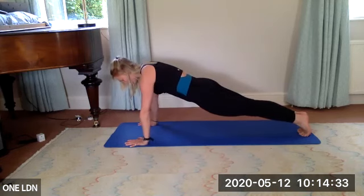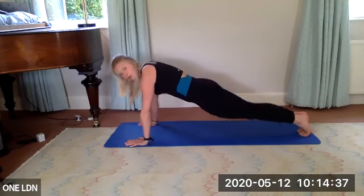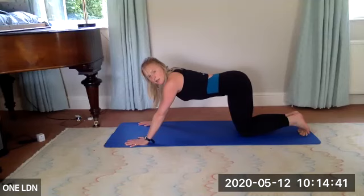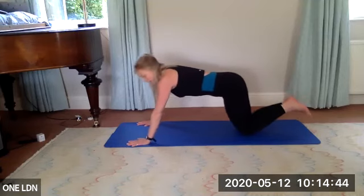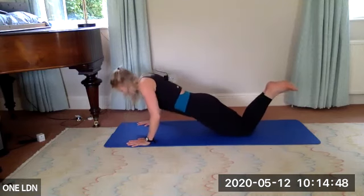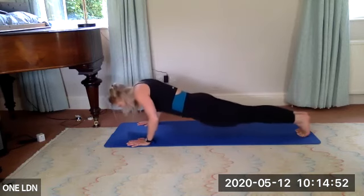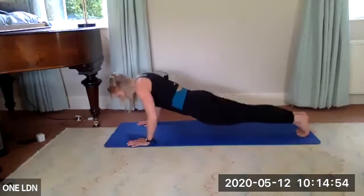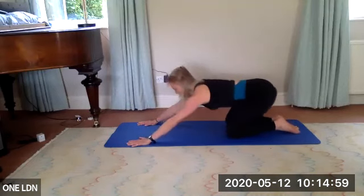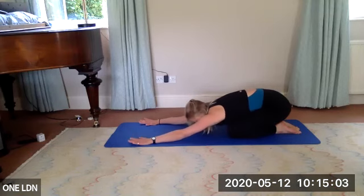Keep tummy tucked, back super long. Four more — down, up three, two, one. Three down, up three, two, one. Last two — keep breathing. Last one — go further down than before. Up three, two, one. Slowly sit back into your heels for one big breath in child's pose. Inhale, exhale.